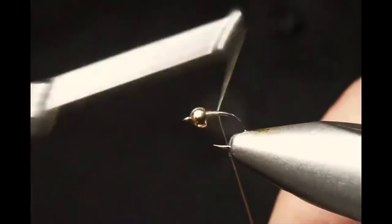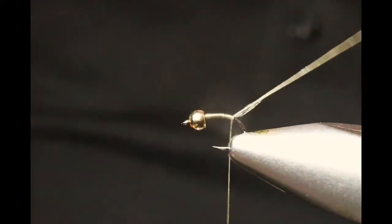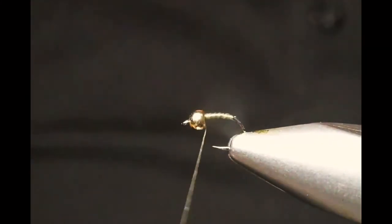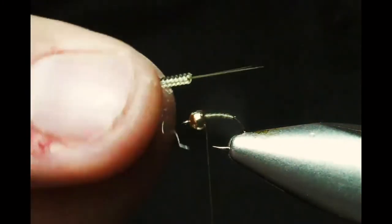We're going to start out with a little bit of 6/0 dark olive thread. I like the 6/0 because it bites into the spotting material and makes it really secure. We're going to take this down towards the bend of the hook and bring in our Clear Choice Bodies.